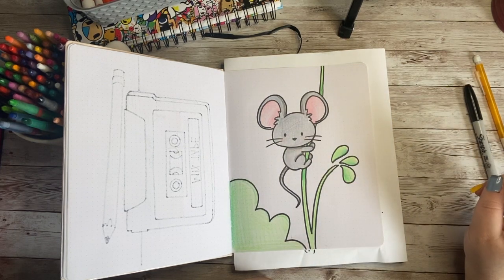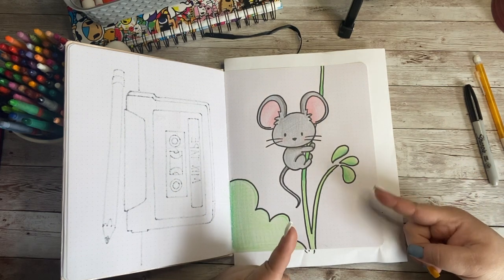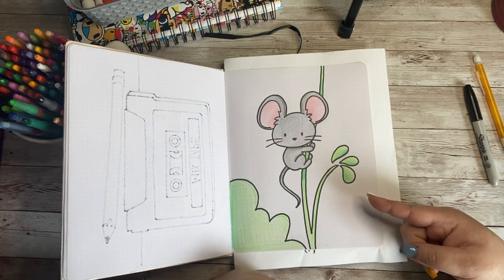And when you have all of those supplies — the crayons, the colored pencils, the markers, or the paint — we can get coloring in this adorable little doodle. So grab all that stuff and let's get started!